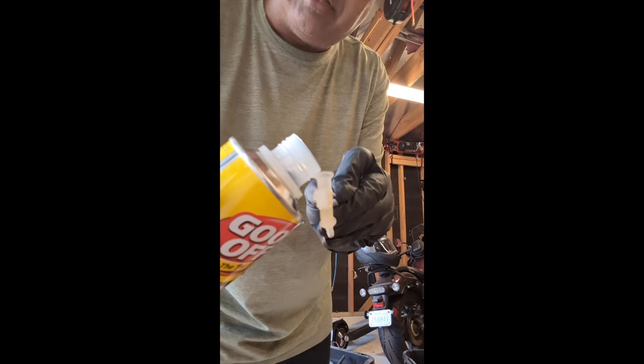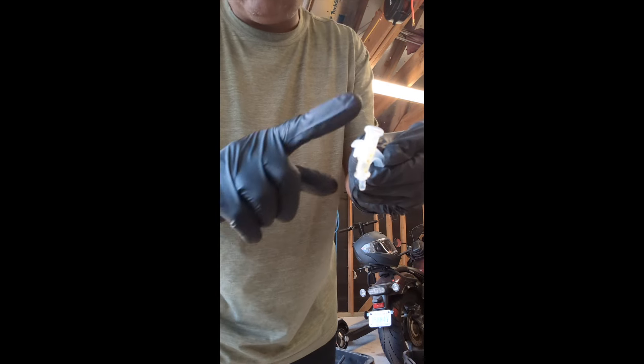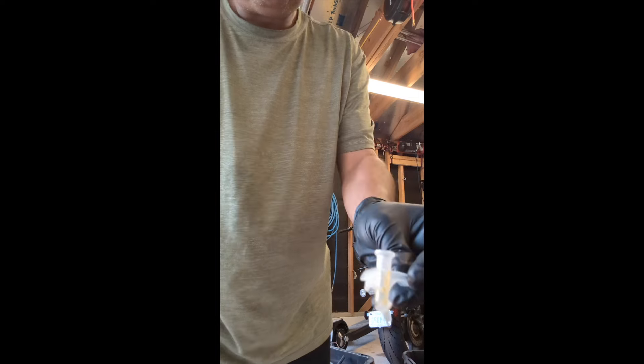Next thing I do is go ahead and clean out the tip. Same principle — just throw it in there and it'll eat away at all that foam. Just let it sit.